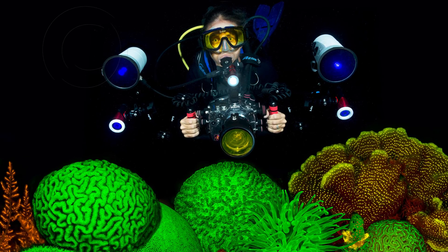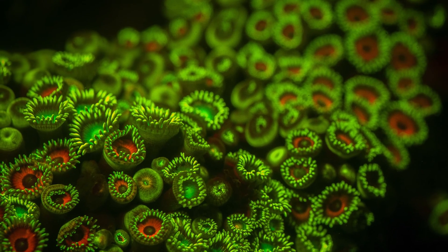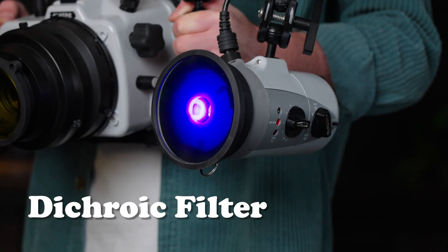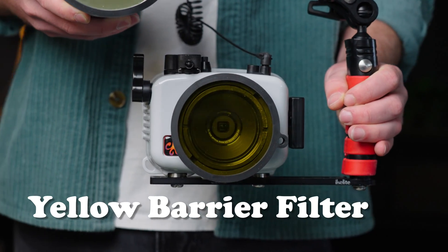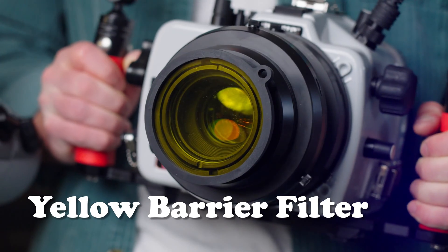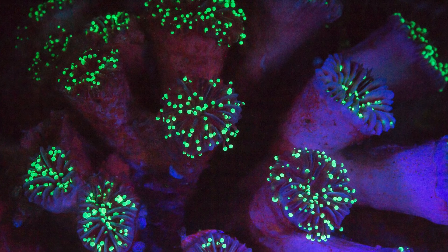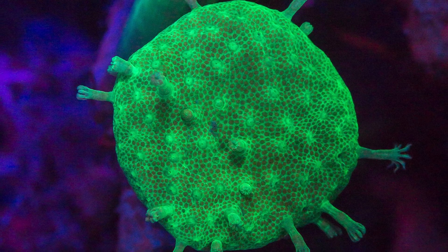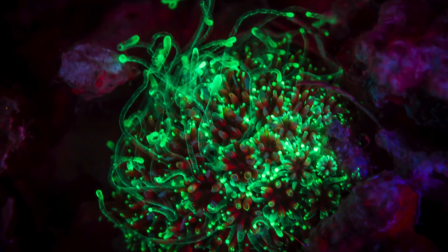Floral photography, or fluorescence photography — if you're looking for something new on your night dive, check it out. You'll need to put special filters on your lights and on your camera lenses. But if you think the colors go crazy when you turn on your dive light during a night dive, wait till you see what fluorescence does. These colors will be unlike anything you've seen before.